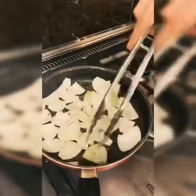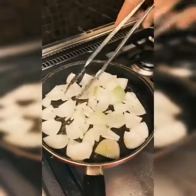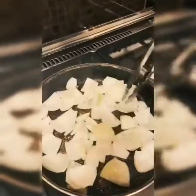We're frying the onions with the same oil to make them juicy and give them the taste of the meat.